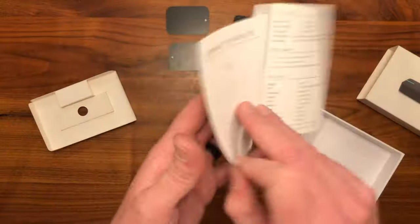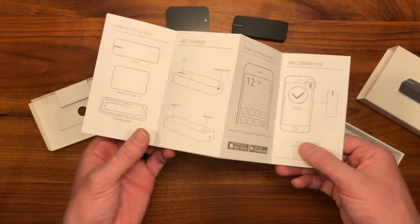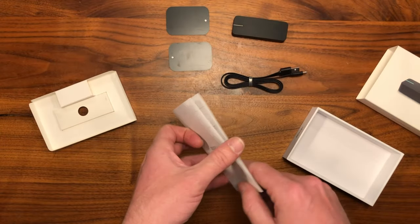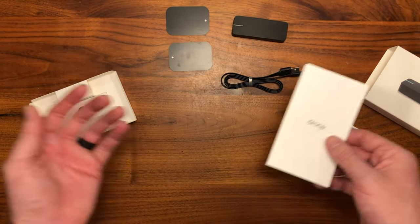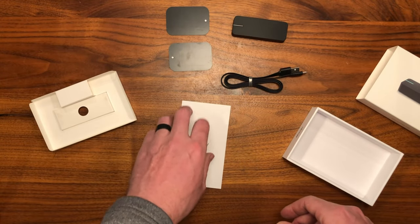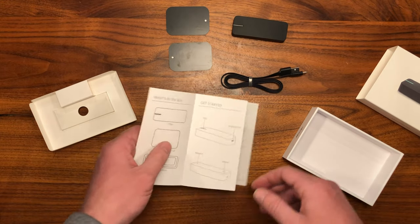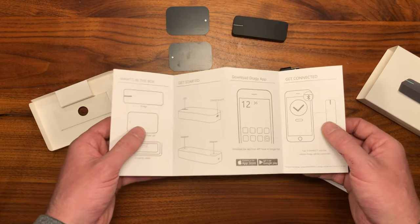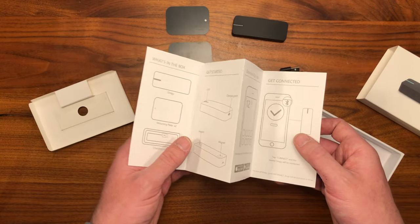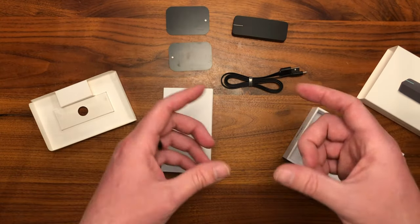So if you have no idea what we're talking about, the Draggy is a GPS-based performance meter, very much like the V-Box, but this one connects via Bluetooth to my phone and records things like 0 to 60, 0 to 100, quarter mile times, and displays them live with an overlay. I'll show you that after we get it set up later in this video.